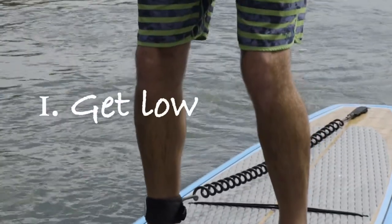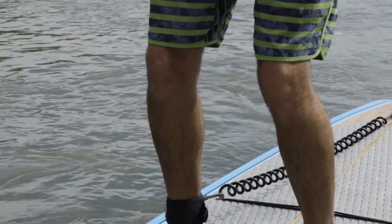First off, get low. Bend those knees. This will help get the paddle to a more horizontal position.